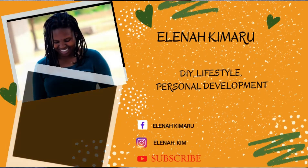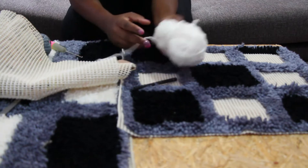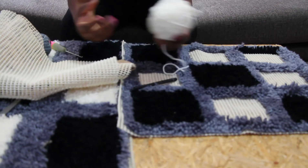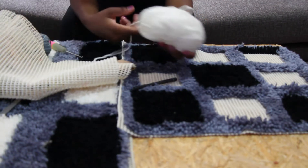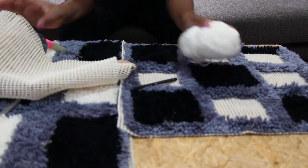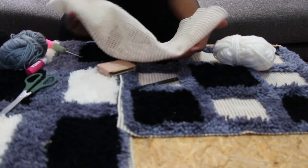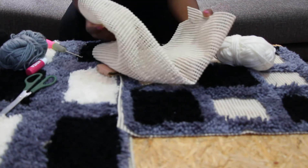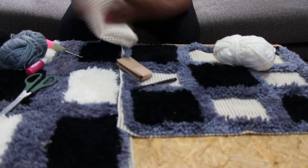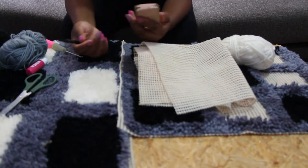Hi guys, welcome back to my channel. On today's video I wanted to show you how to make a rug using yarn and a few things — I'll just show you the basics. This is something I have been doing for a while and I love it because I can customize my own personal mats for my house, and sometimes I do them for clients.